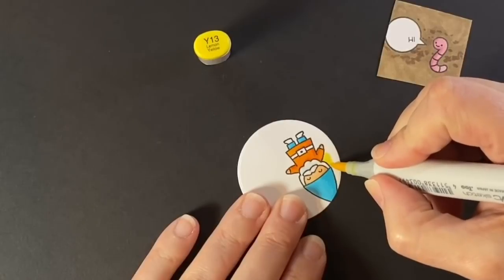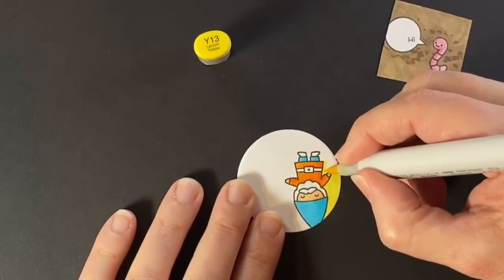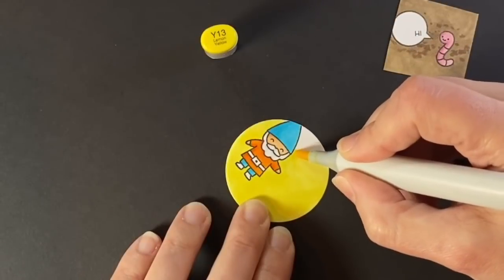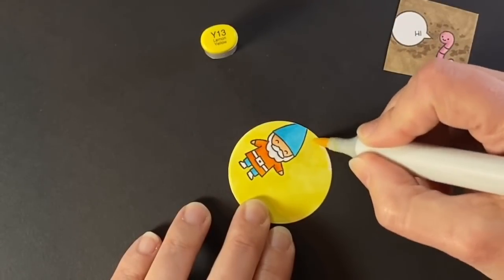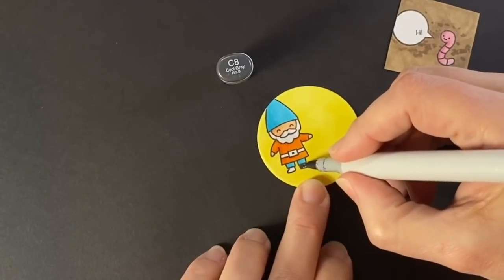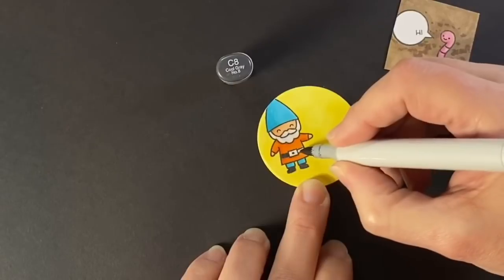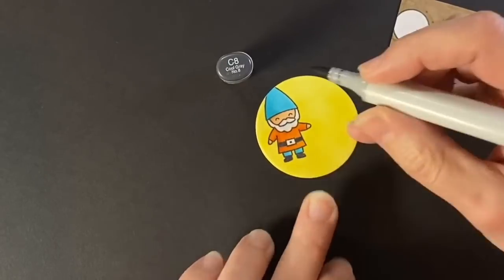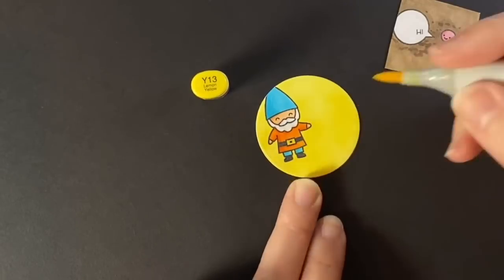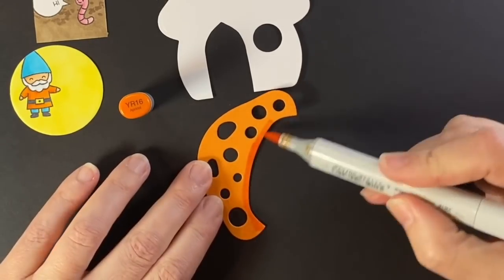I'll shade his beard and mustache with a C1 just under the mustache and by the hat and where it curves a bit, but I want to keep the beard and mustache pretty white. Then I'm going to color the entire circle this bright Y13, because when you open the magic iris the idea is that the light turns on in the house — so this is the light turning on. I waited to put in the C8, the dark gray, for his belt and shoes so that I didn't pick that up with my yellow, but then I had to tap in some Y13 for his buckle.